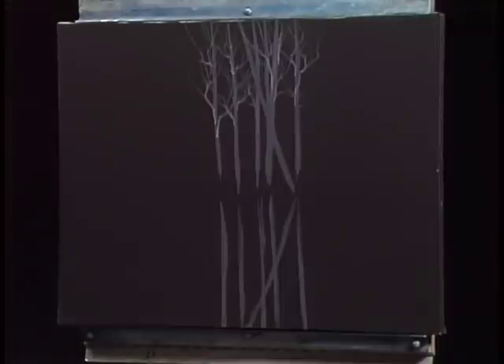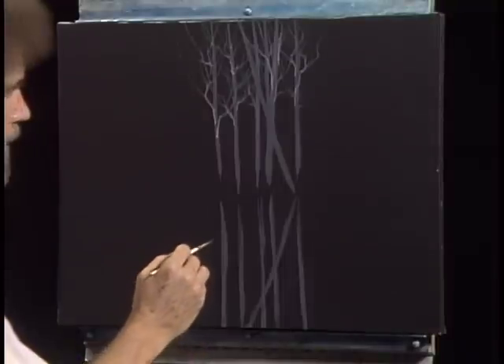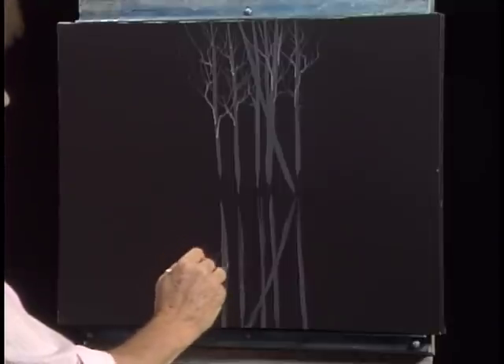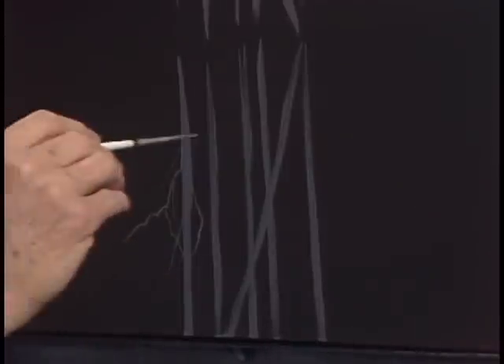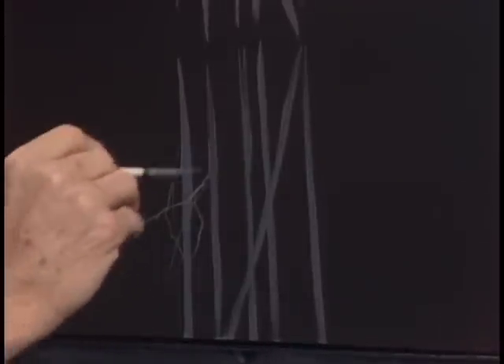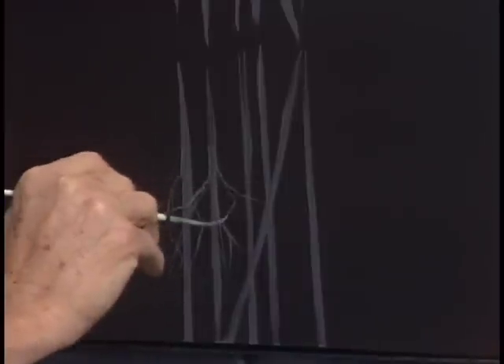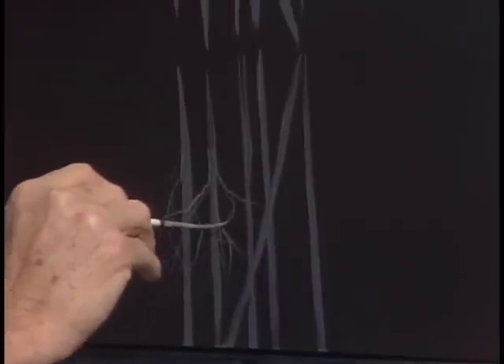See, we've got a few little tree limbs there. Now we can just go down here and put in the indication of a few things — they don't have to match exactly what's up above. This is one you should enjoy and have a good time with. When Annette and I were traveling all over the country teaching, I wish we'd have had this painting for people to do because it works so well.